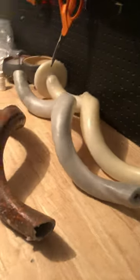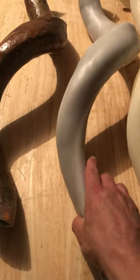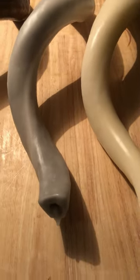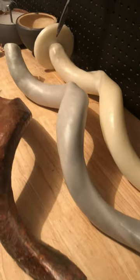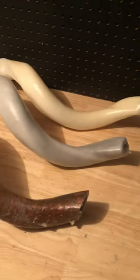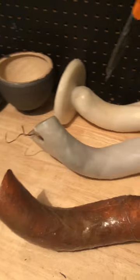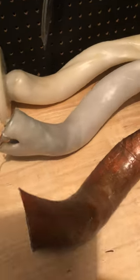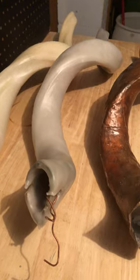First, I start with an antelope horn. You can't see it right now, but this is a shofar, brought in Israel. And instead of using it for what it's supposed to be used for, or mounting it on a wall, I decided to pursue my interest in Viktor Schauberger's inventions.